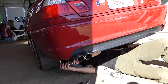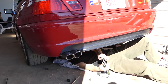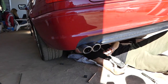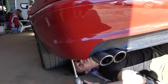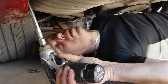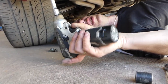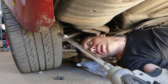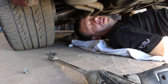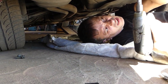We're going to drop the exhaust now on the back, and we'll need to use a 30 millimeter with an extension for that. One nut is out — there should be two of them on this side.